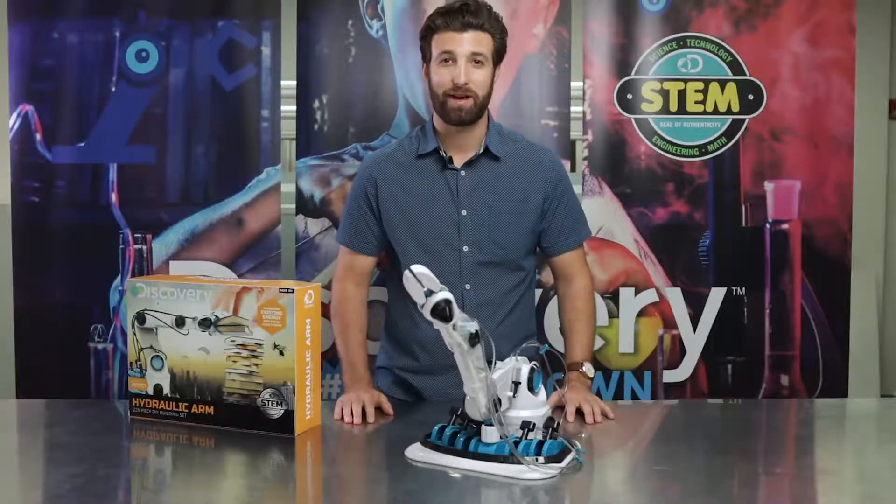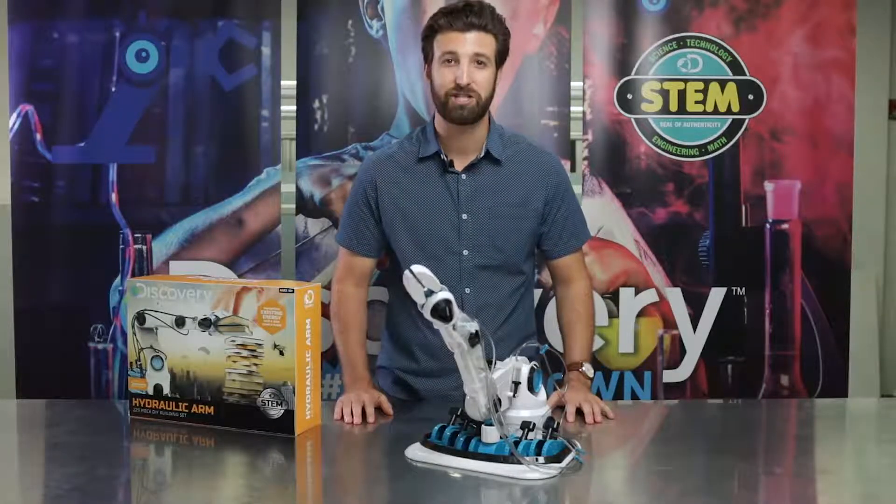Challenge your kids' imagination with the Hydraulic Robotic Arm Building Kit by Discovery. Hashtag MindBlown.